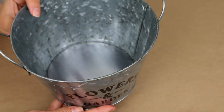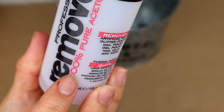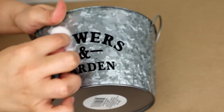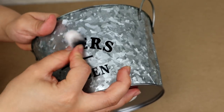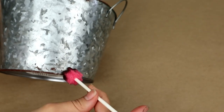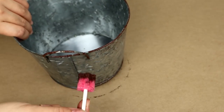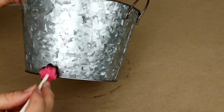Para nuestro segundo proyecto voy a estar utilizando este envase carbonizado de metal que venden en Dollar Tree. Como tiene unas letras quiero removérselas, así que voy a utilizar acetona al 100% — es bastante fácil de quitar. Quiero que los bordes de mi envase tengan un toque de antigüedad, así que con una esponjita y pintura marrón bastante oscura le voy a pintar los bordes para que se vea de esta forma.